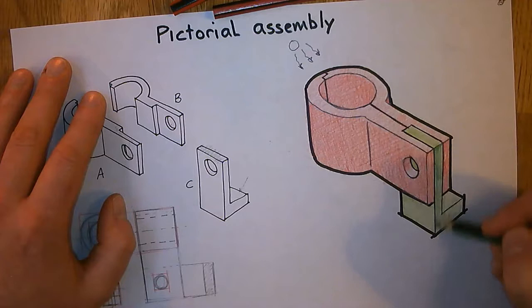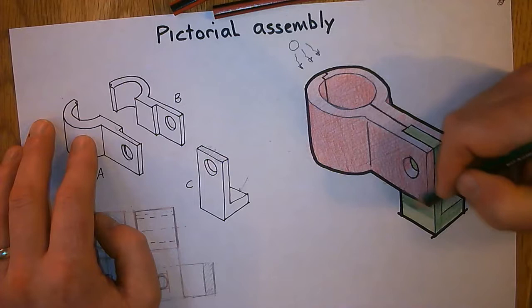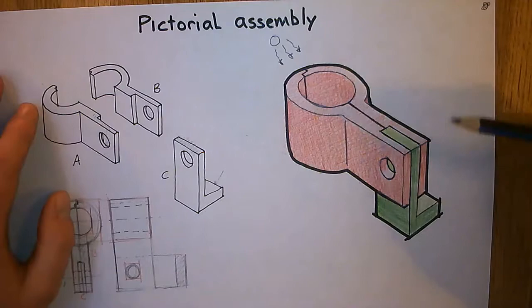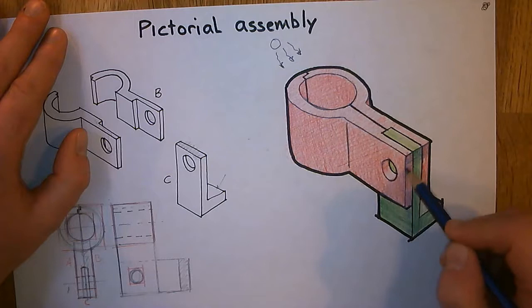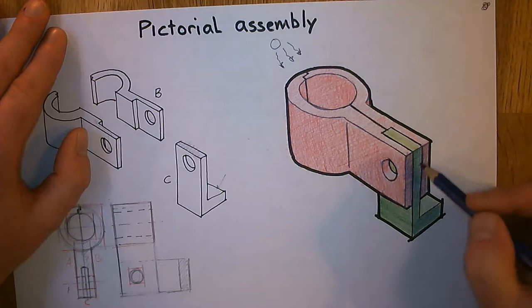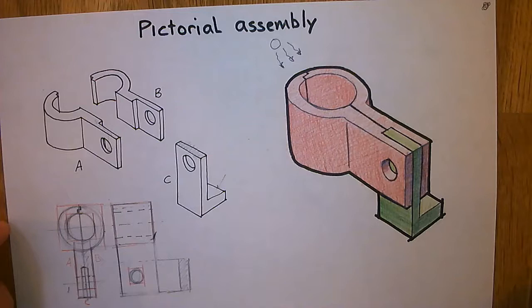That bit pointing upwards gets the same tone as the upward-facing part. Let's pick up the medium green — we have to go down here and that all gets medium. The face pointing upwards is going to stay bright, and the one pointing to the left gets medium tone as well. Finally, we need to do the dark stuff — we've got a dark blue right here. Anything pointing to the right and down gets the darkest of all. We can run this blue right over both colours, and this really makes it pop and gives it a lot of contrast.